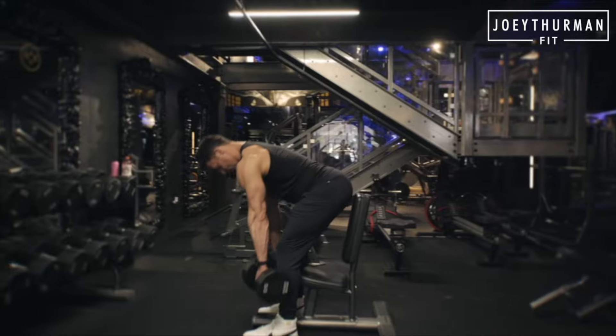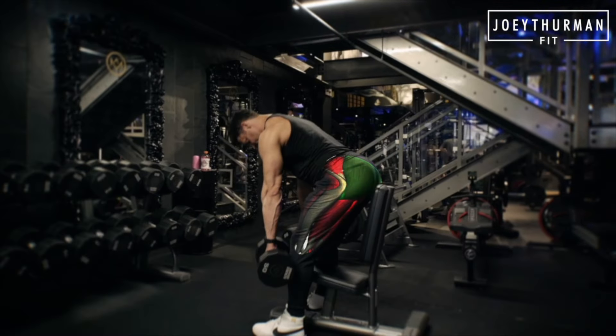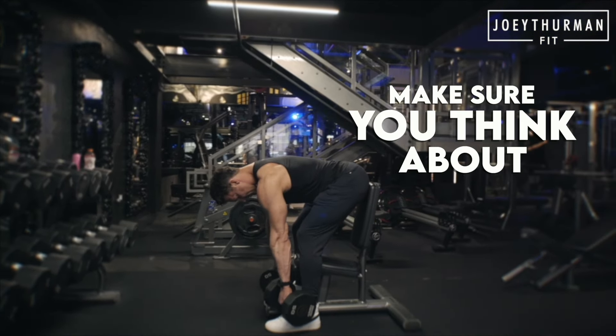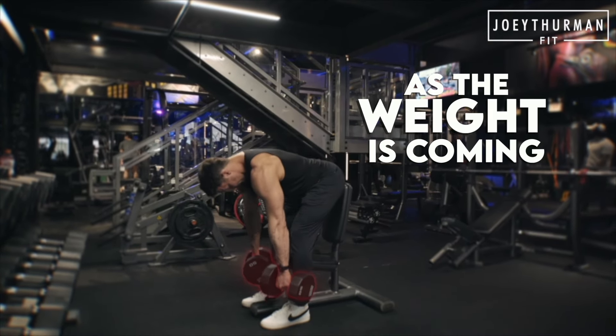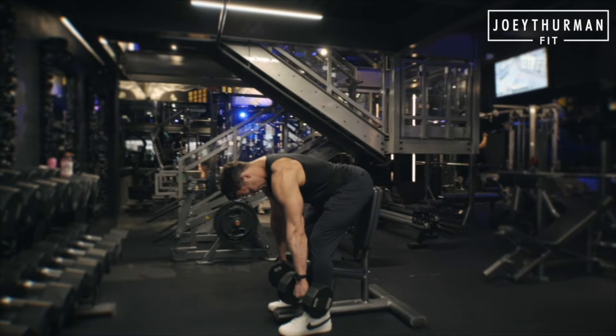Think about coming up, kind of ripping through the top, squeeze glutes there. Push those hips back every single time. Make sure you think about bracing through your abs — naturally, that's gonna happen as the weight is coming in front of you, not touching the shins, or pushing the hips back.